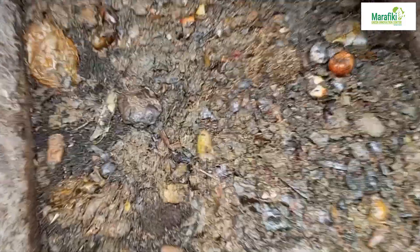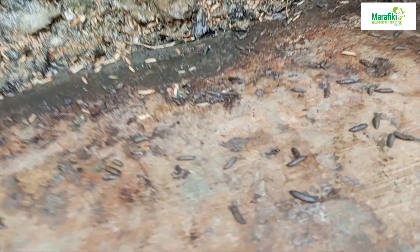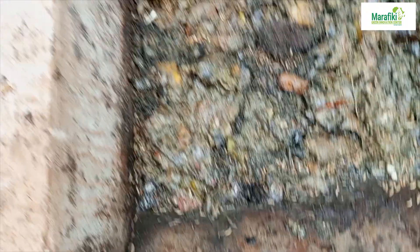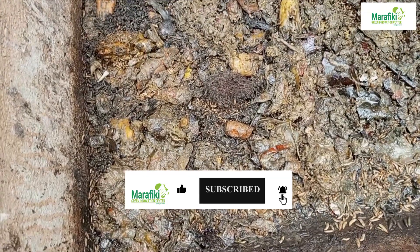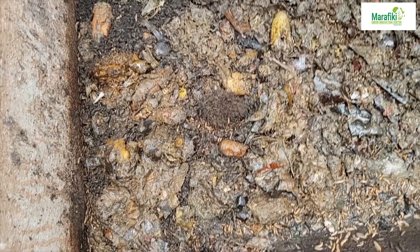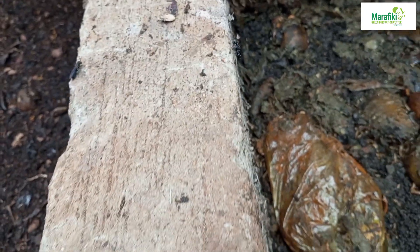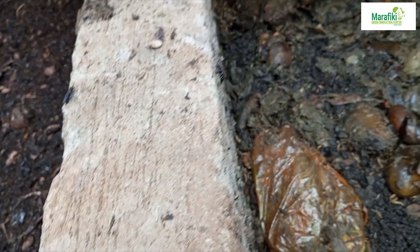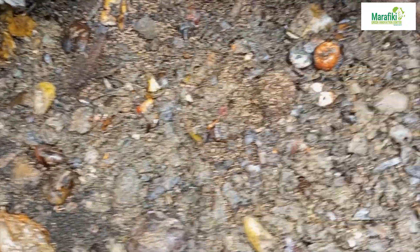This is how it looks after we have reduced the frass. You can see prepupae that are climbing to migrate away from their food source. If you don't reduce the frass, you tend to make the prepupae stay inside, whereby they can pupate in the bin and fly away. As you can see here, we have some adults — these pupated from this bin and just flew away. You'll find that you are losing them to the wild.